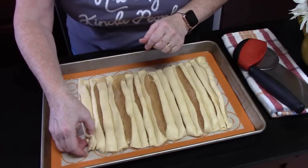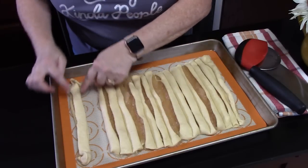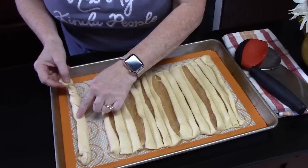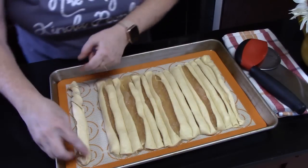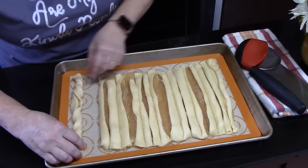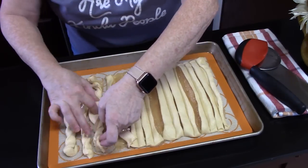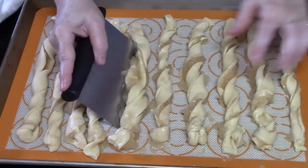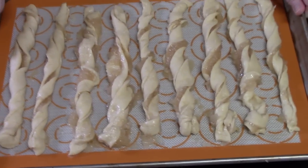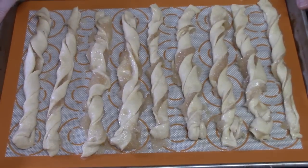Now what we're going to do is move one over. You're going to start halfway and just twist about three or four times to the center, lay it down, and then take that side and do the same thing. Every other one I've been pulling off and putting on another pan — make sure you give them room to grow. I have them all on the sheet pan here, with six on another sheet pan, so they can space out and rise in the oven when they bake.